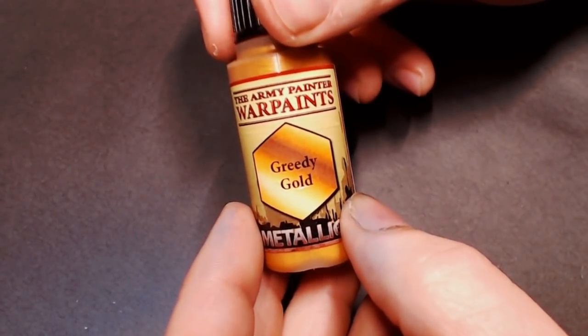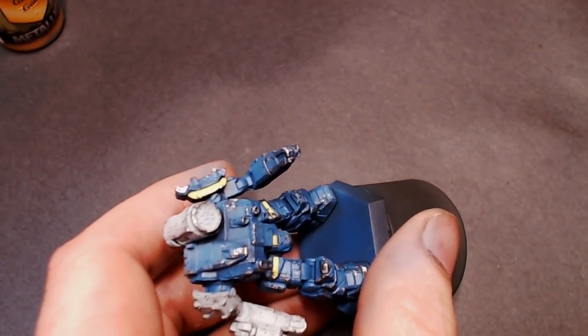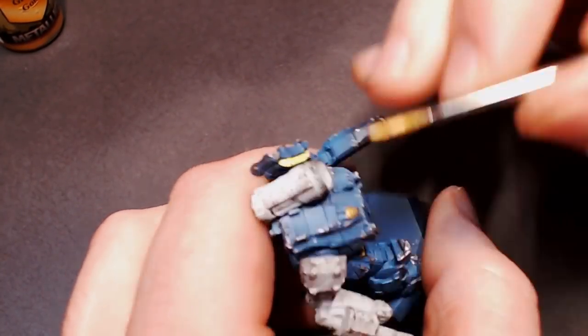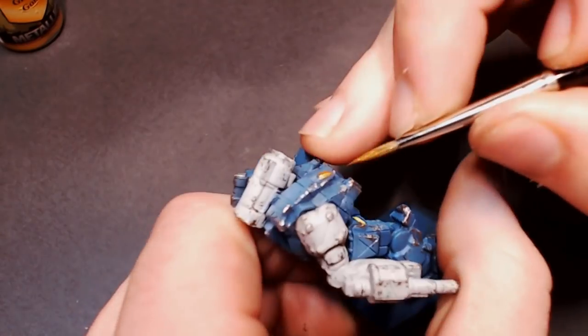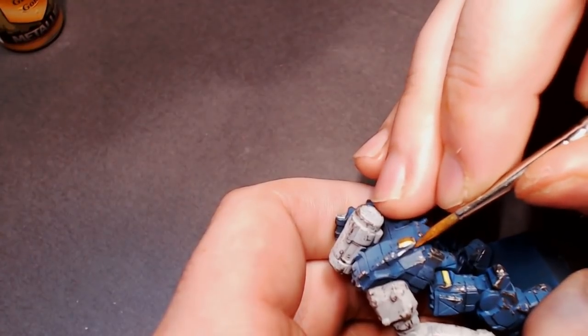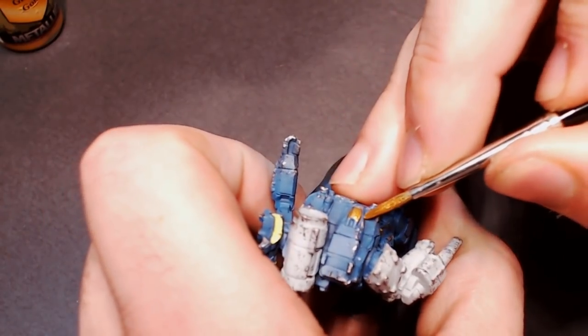Next we're going to get out some Greedy Gold and do the cockpit. This is a really easy way to do those shiny yellow glass cockpits on these tiny models. It's something that has carried over from MechWarrior Online, which has that kind of reflective gold glass on all the cockpits, and this gold paint will get that look really nicely.